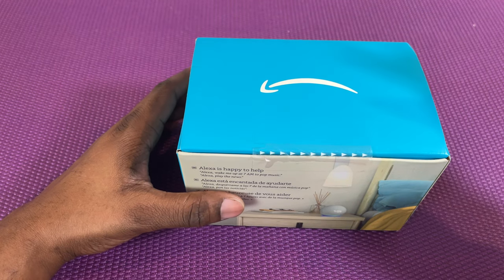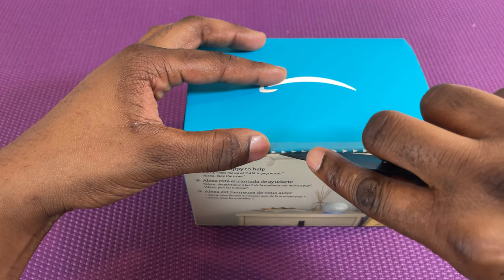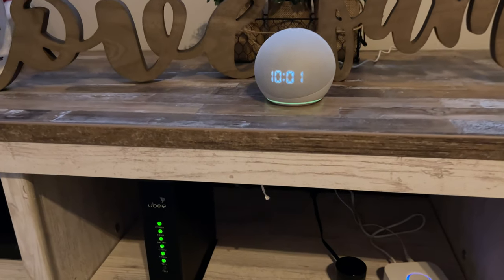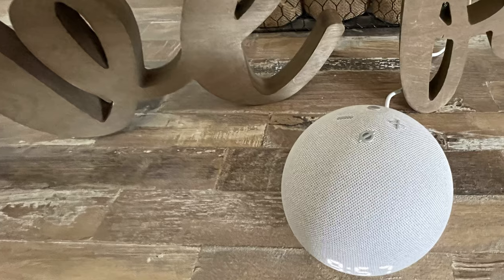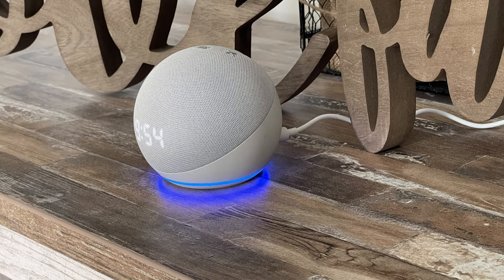Now the biggest difference in the fourth generation Echo Dot is that it's a complete redesign. As you can see, it's shaped like a ball. You may like this or you may not like this, but personally I think it's a great look.